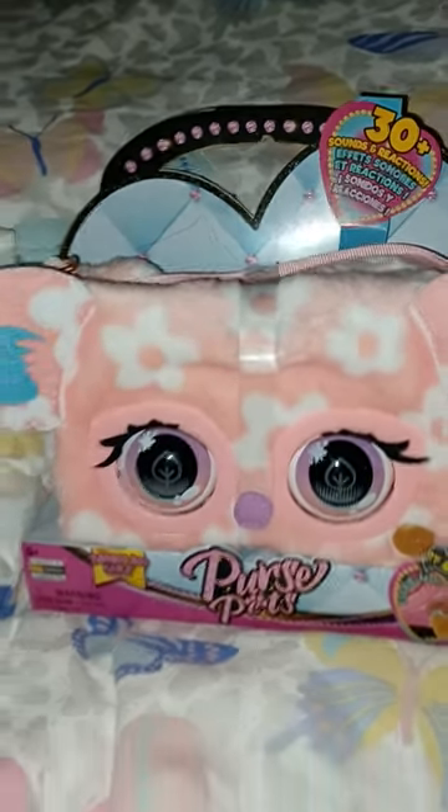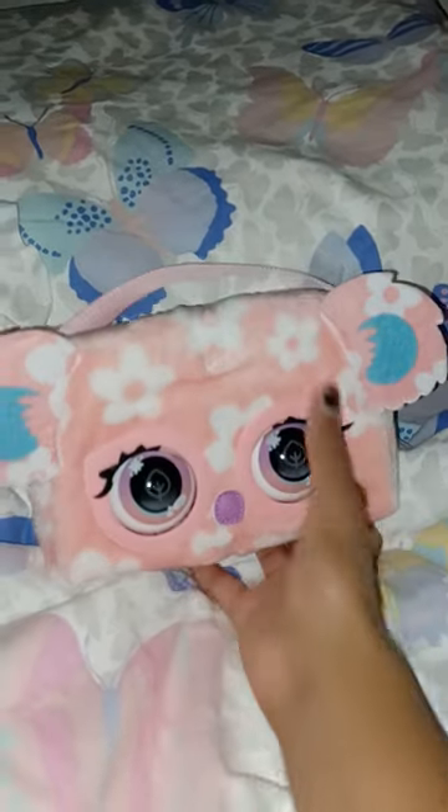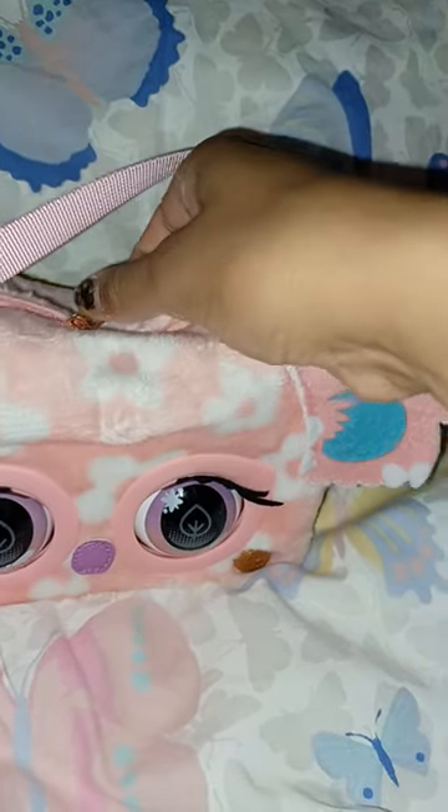I just have to open it up first and we can take a closer look. Oh my goodness, guys — look at this! This one looks so much better out of the box. It has this very beautiful peach color and these beautiful little flowers. You have the regular handle there, and you can see the leaves in her eyes — she looks really optimistic. This one is so incredibly soft!